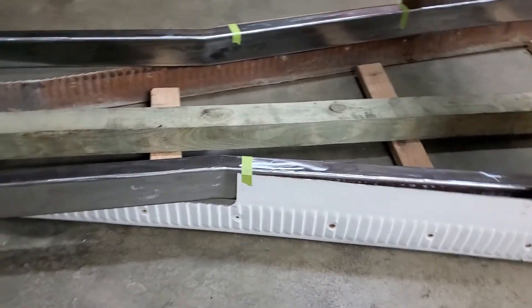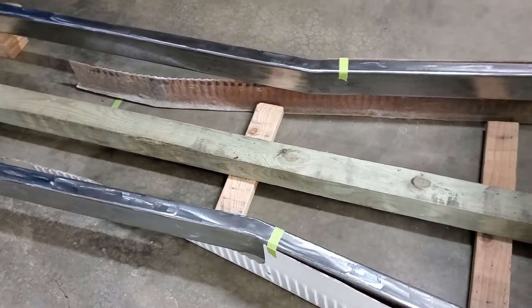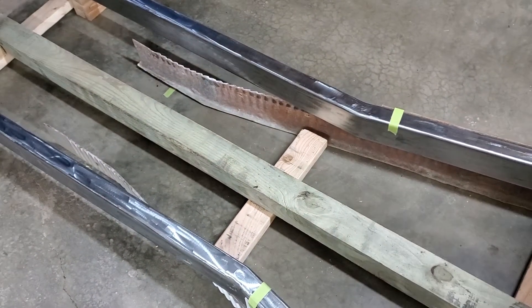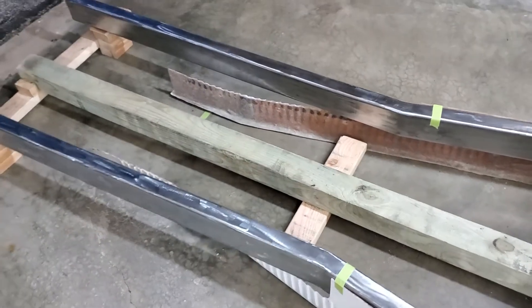The frame extends straight forward over the rocker. When completed, these exposed sections of the frame will hold the radiator and front suspension, and the hood will close down on top of them just like an original Type 35.